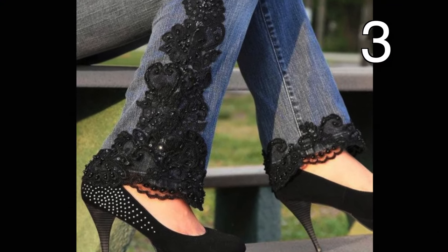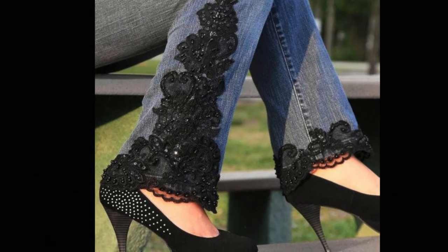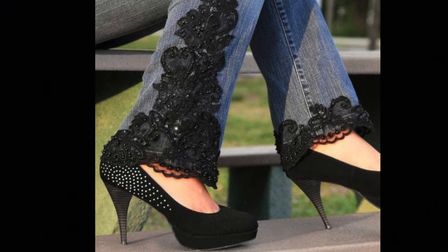All you need to do for this look is either find some lace in a triangular shape or get some appliqués. If you recreate this look, be sure to remember that the lace goes all the way around the bottom of the pant leg.